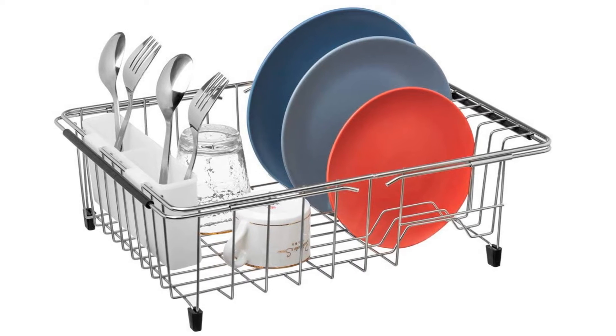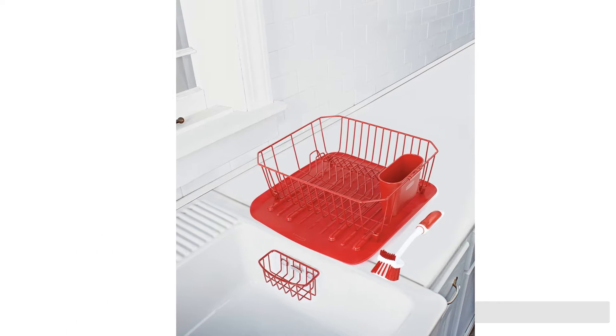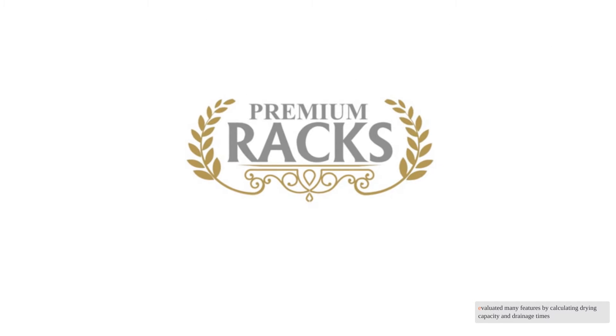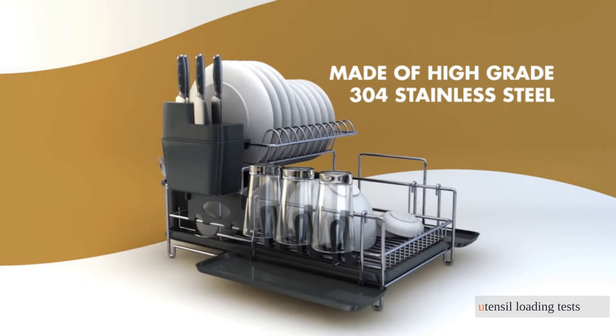After researching over 50 of the best dish racks of 2021, we bought the best 12 to test side by side in the kitchen. We evaluated many features by calculating drying capacity and drainage times, along with dishware, cookware, and utensil loading tests.